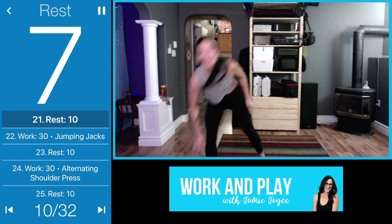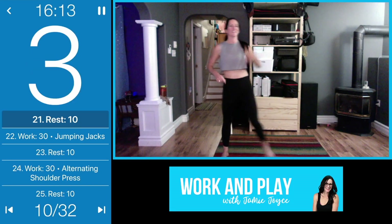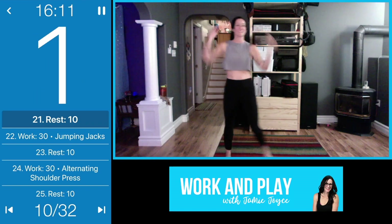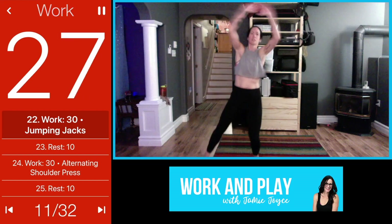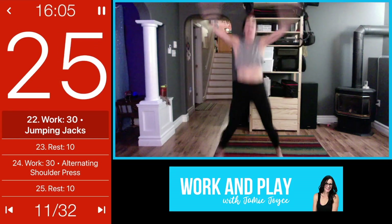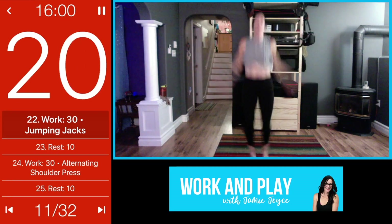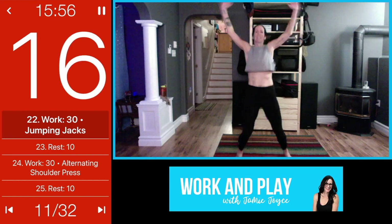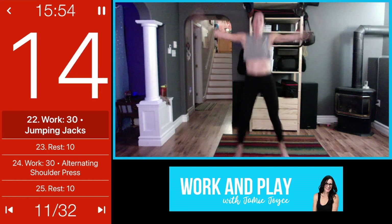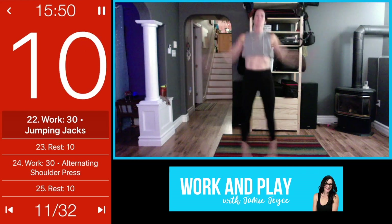Transitioning into jumping jacks next. You can stay low impact if you need to, just push yourself — or take it to a full jumping jack, trying to move as fast as you can. That's what HIIT is all about: getting as many as you can in this time block. You can do anything for 30 seconds.